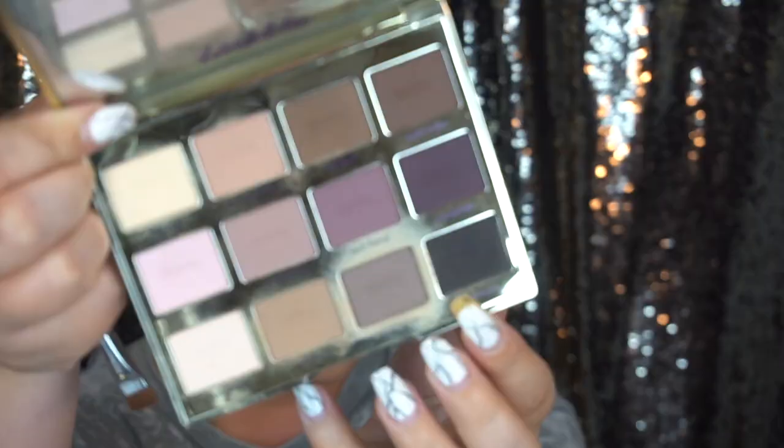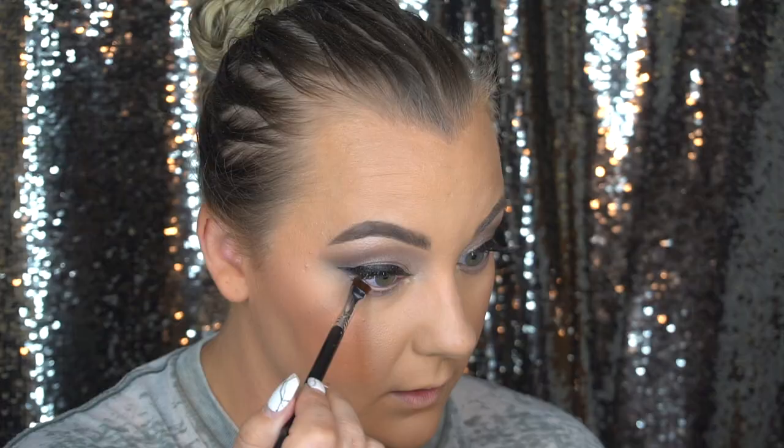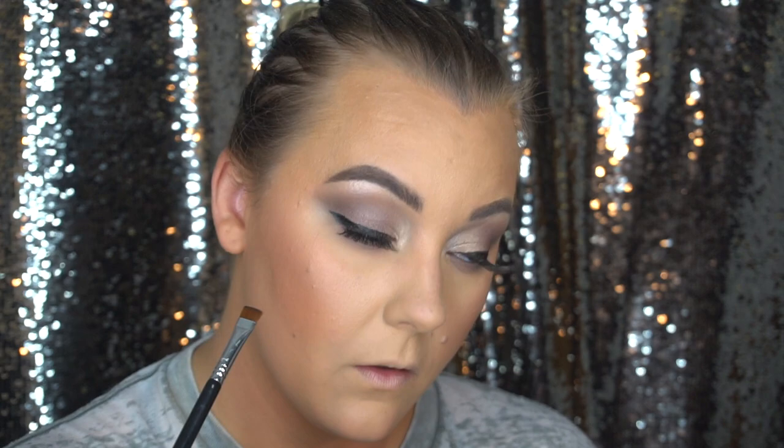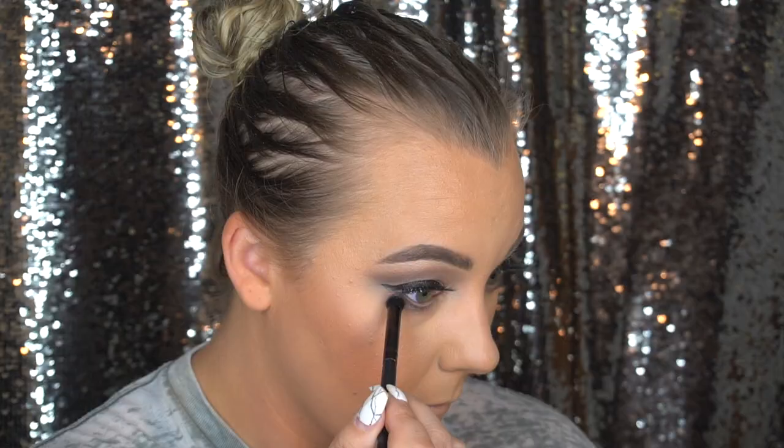I'm going back into the Tarte Tartlet palette and using the shade Fashionista with a Sigma E15 Flat Definer brush, putting this right next to the lash line going about halfway in and stamping it on. Then I'm using an Elf Contour brush with the shade Power Player and blending that shade out, bringing it down a little bit further.